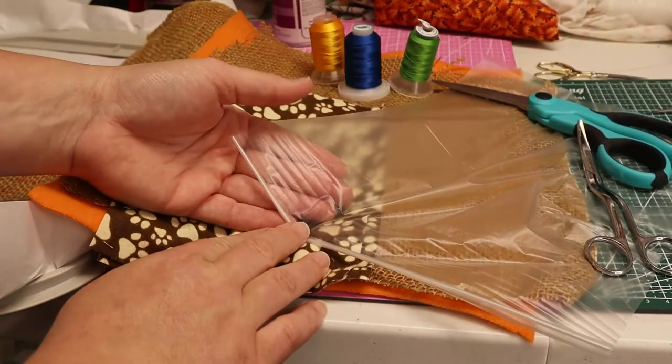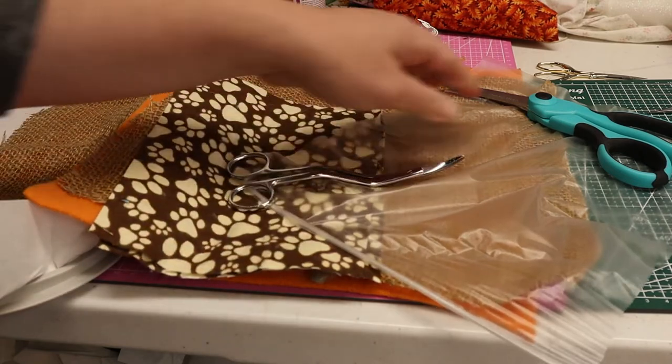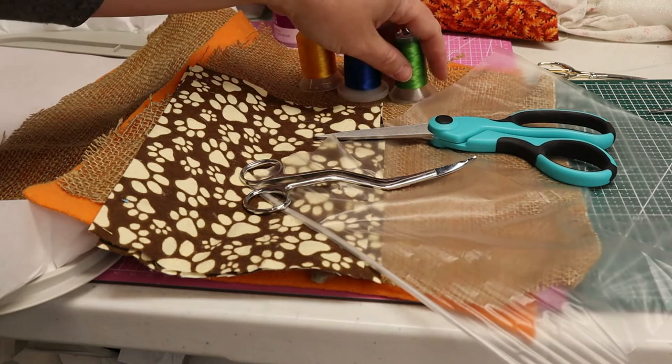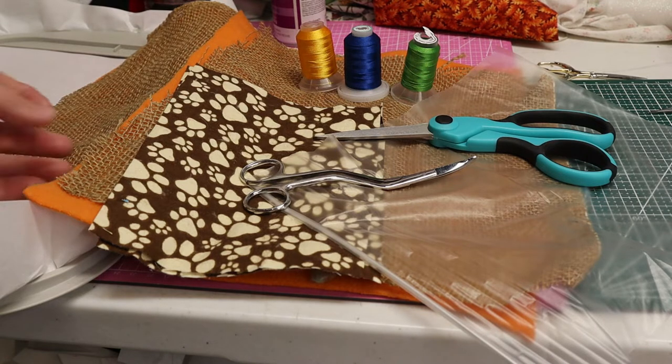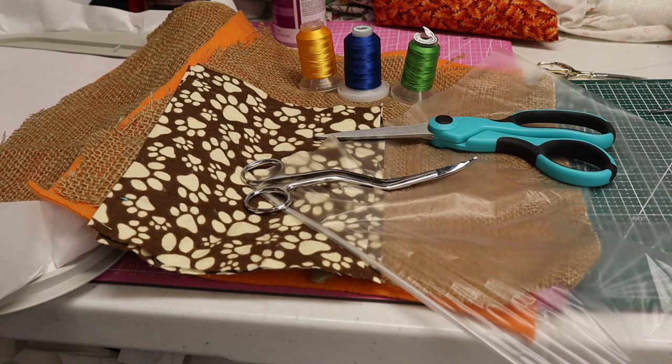You'll also need some water soluble stabilizer, applique curved scissors, and a pair of heavy duty scissors. You'll need your embroidery thread — I'm using 40 weight embroidery thread and I have a 90 weight bobbin thread. It's going to be your choice whether you want to go with a standard 11/75 needle or bump it up to the 14/90. Since I'm going through burlap, I'm going to bump it up to a 14/90 needle for this project — I think it'll sew a little bit better with that.